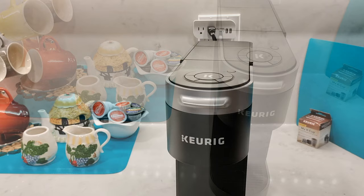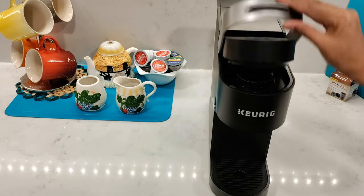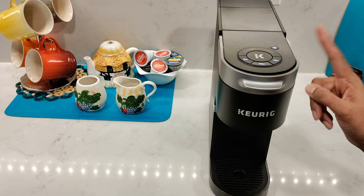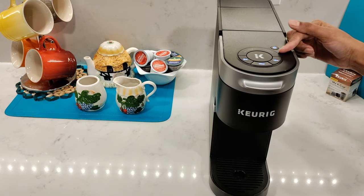Let's plug in the coffee maker. If you open and close the lid, it'll power on and the cup sizes will flash. The K-Slim has three cup sizes to choose from: an 8 ounce, a 10 ounce, and a 12 ounce. You'll also see the add water button and a descale button.